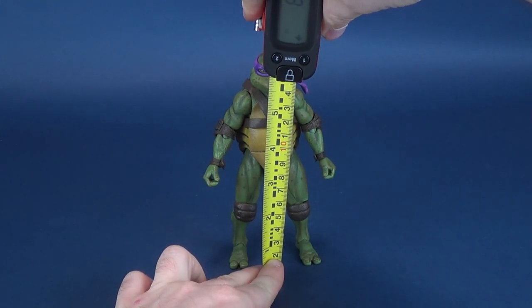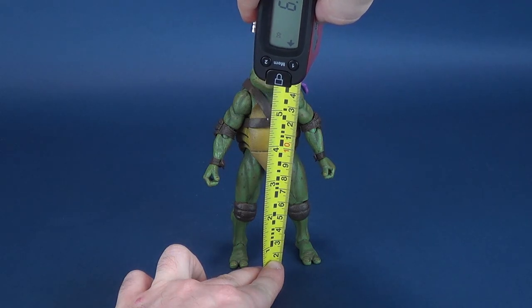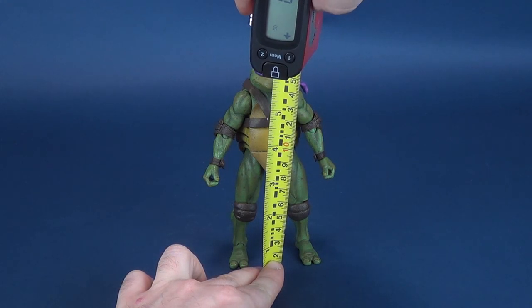Okay, Turtle fans, before we get a closer look at Donatello, I know you're as anxious about it as I am. Let's first figure out how tall the figure stands.